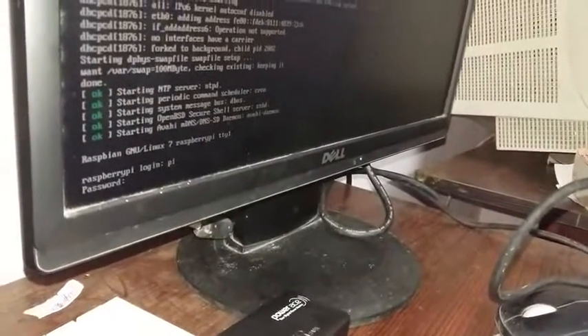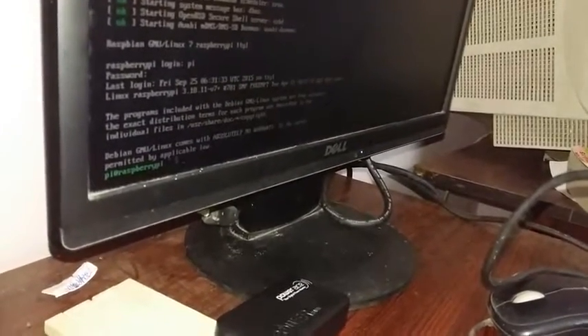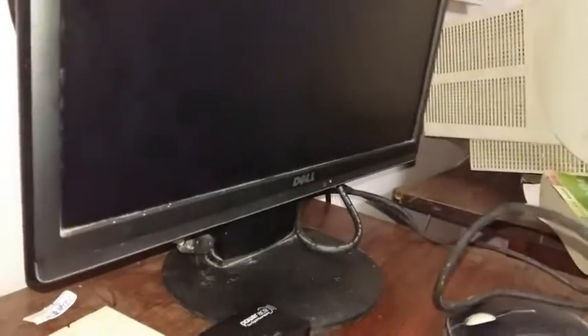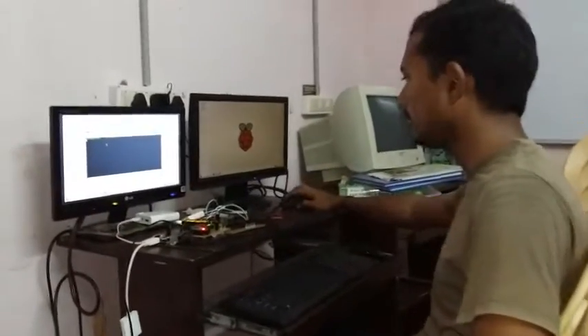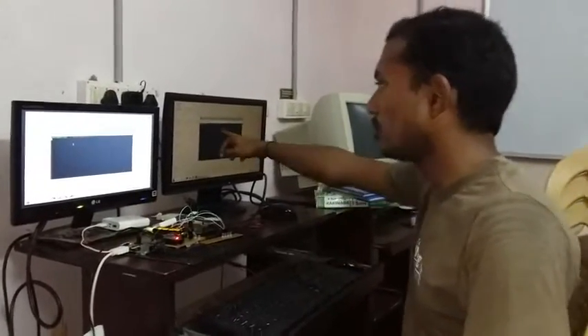Now on the second Raspberry Pi, log in the same way — type 'pi', press Enter, enter the password 'raspberry', and similarly type 'startx' to get the graphical interface. Now both Raspberry Pis are logged in. From the transmitter side, open LX Terminal and type: sudo python tx.py — I will send you the complete code listings.